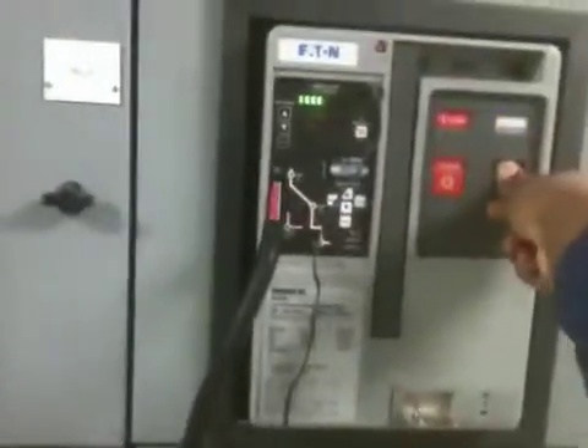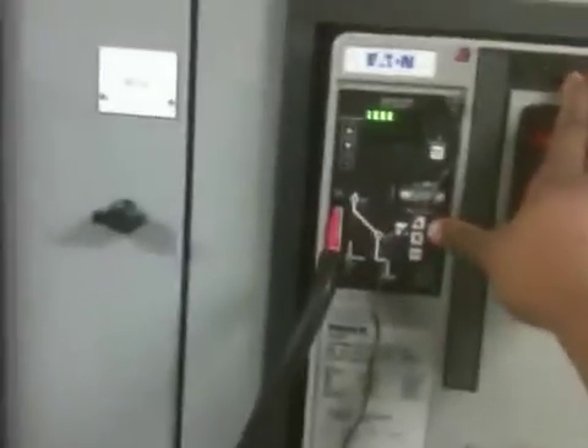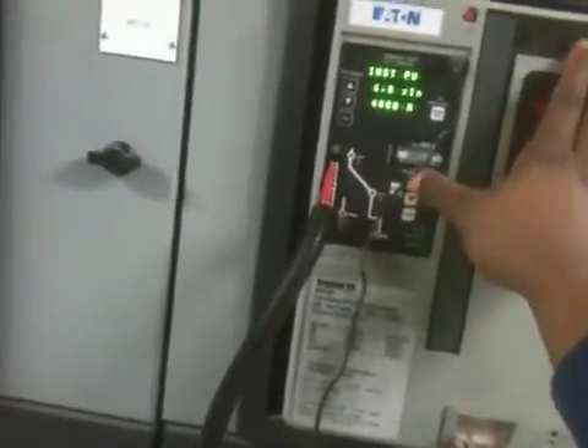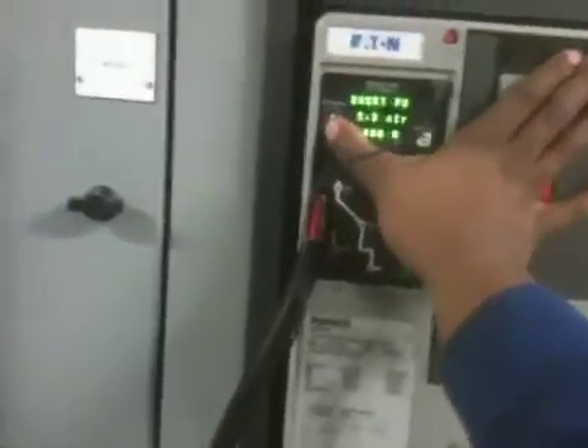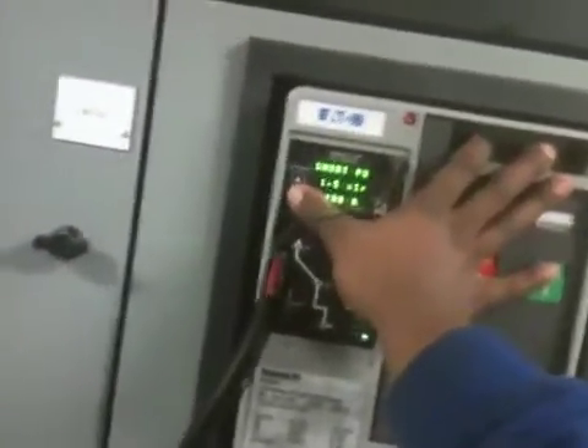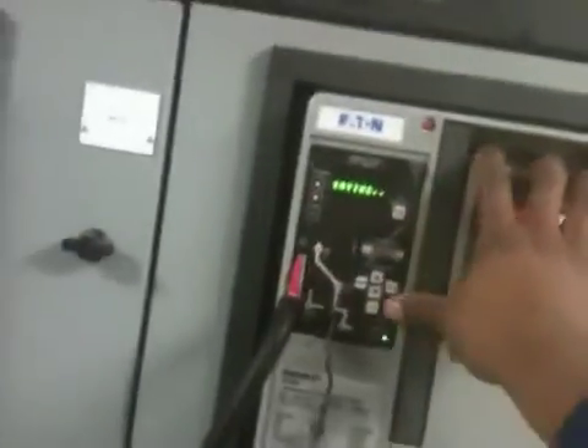I'm going to manually charge the spring. I'm going to put it in its closed position like that. I'm going to go into the trip unit, which is the relay. I'm going to get this out of range — I'm putting the short time band out of range. Saving that.